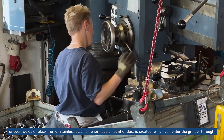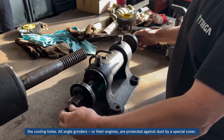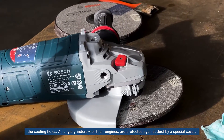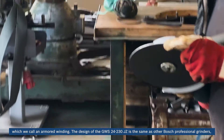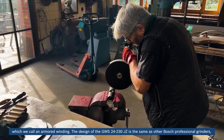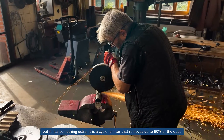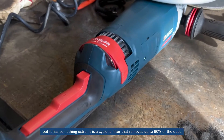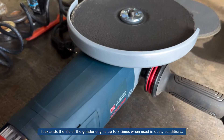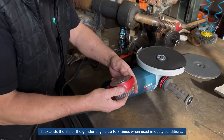An enormous amount of dust is created which can enter the grinder through the cooling holes. All angle grinder engines are protected against dust by a special cover, which we call an armored winding. The design of the GWS 24-230GZ is the same as other Bosch professional grinders, but it has something extra — a Cyclone Filter that removes up to 90% of the dust and extends the life of the grinder engine up to three times when used in dusty conditions.